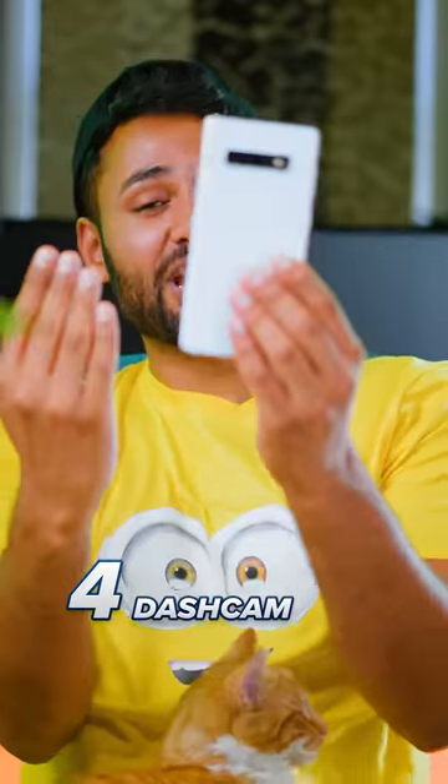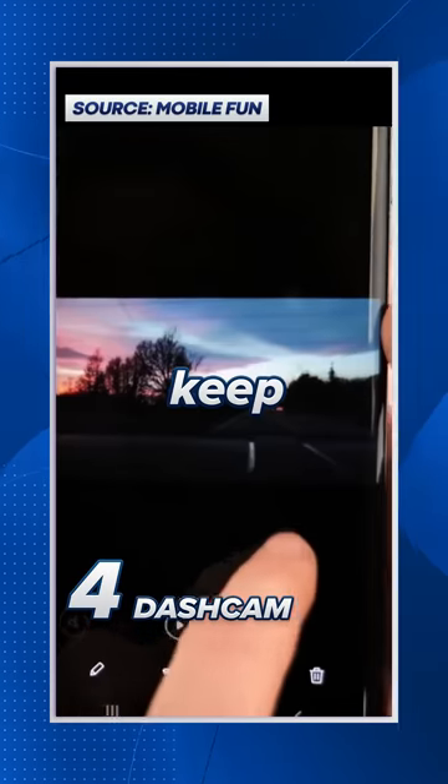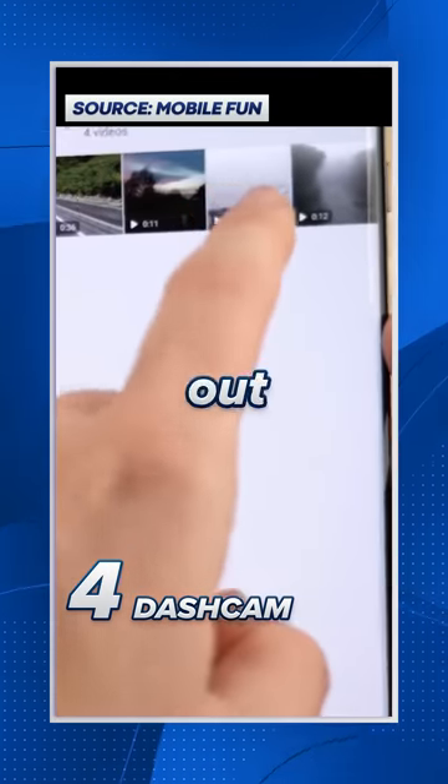Number four, you can use a dashcam app to turn it into a car camera. That can always be recording and just keep overwriting old footage when it runs out of space.